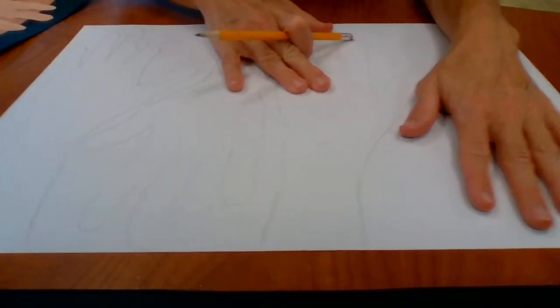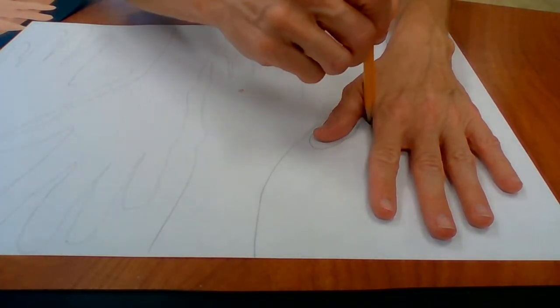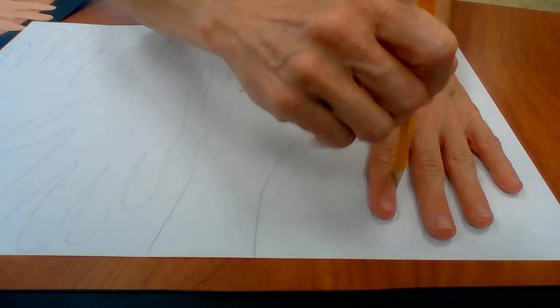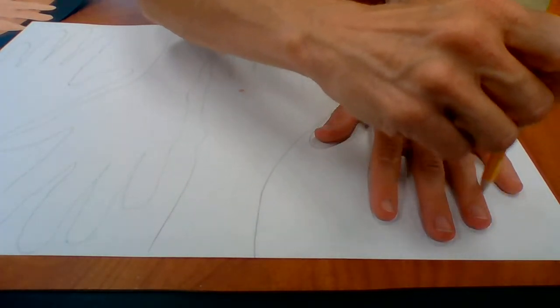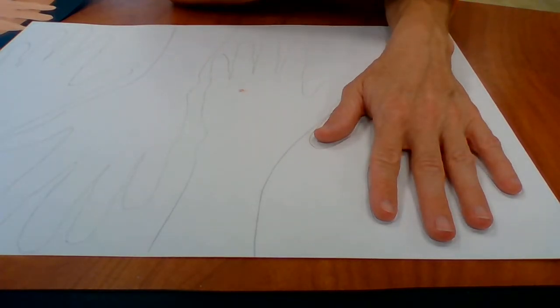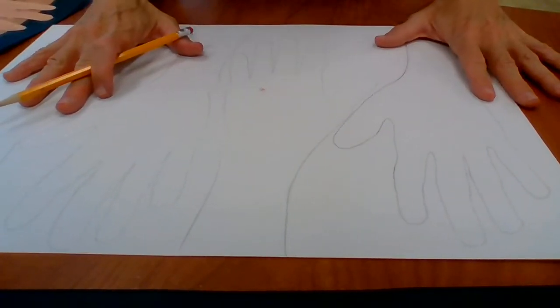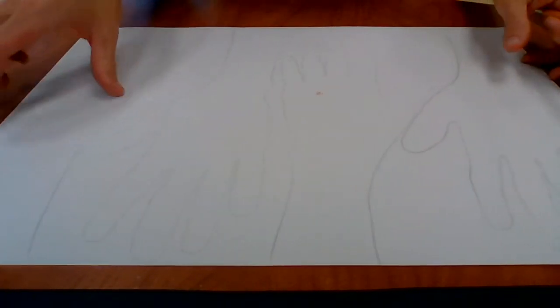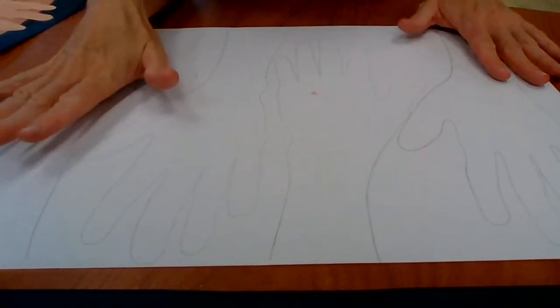I'm going to trace my hand and my arm a little way down. If you just have copy paper at home, maybe use four sheets and trace it four different times. I've traced my hand four times: one, two, three, four.